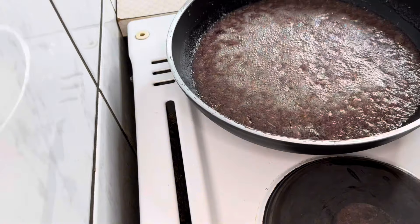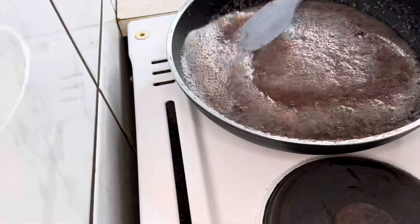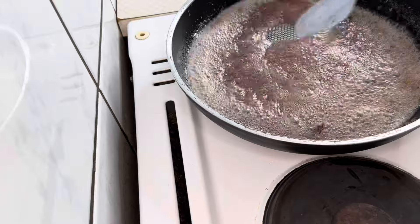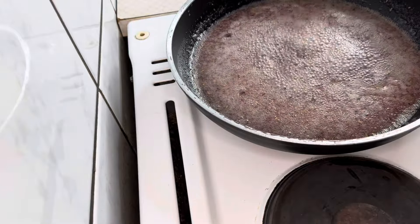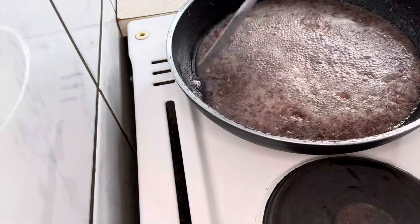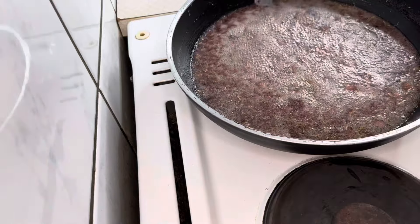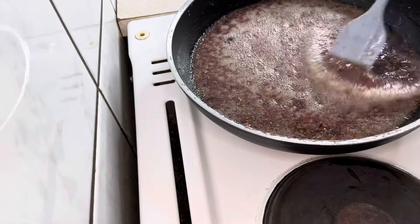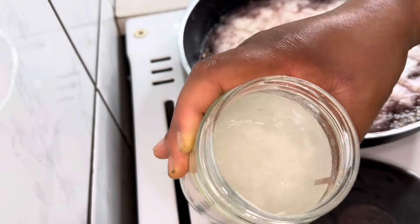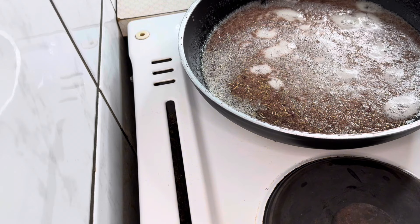When your pot starts to bubble, make sure to stir from time to time so it will not stick to the bottom. Onion has a lot of benefits for hair growth — it prevents hair loss and hair breakage and also promotes hair growth. Onion also has antibacterial and antifungal properties that can help to reduce dandruff and other scalp infections.